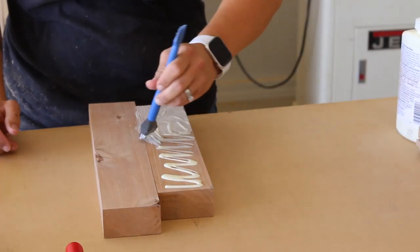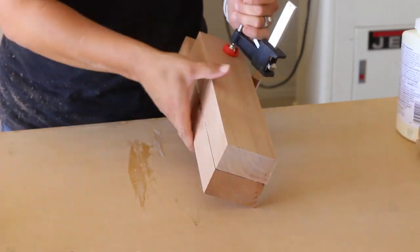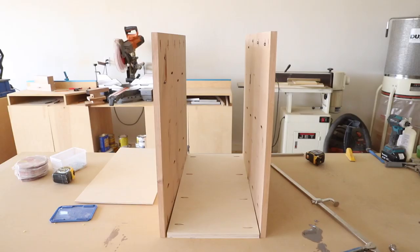For the legs, I milled and glued up two pieces of 8-quarter alder to be the equivalent of a 4x4. I clamped the pieces together and set them aside to dry.